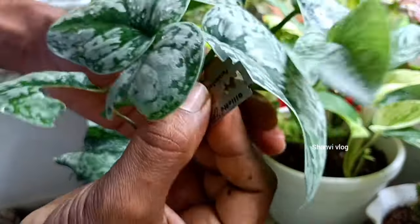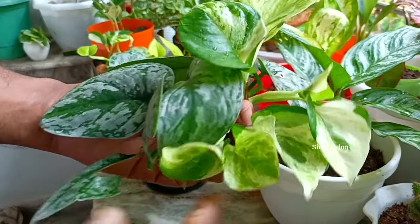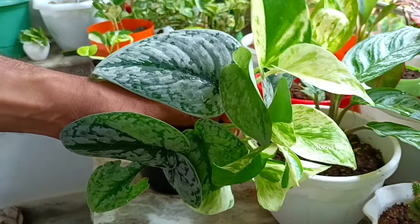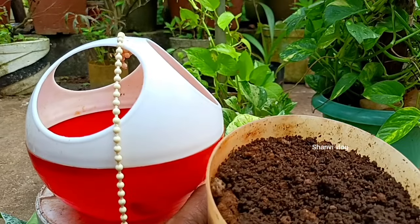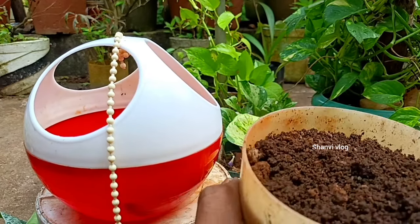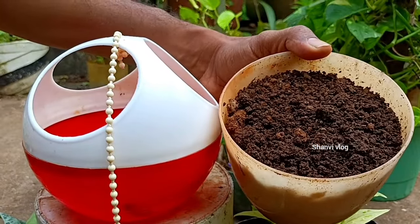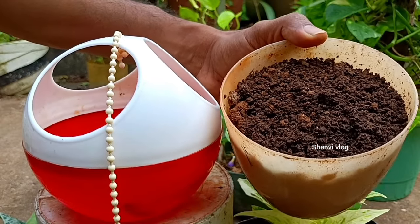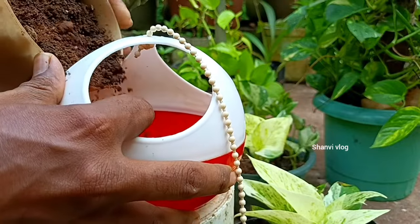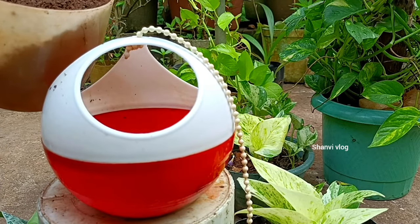I am going to put a pot in the pot. There is a pot. It depends on the pot. We will fit the leaves. I am going to put the gels in the pot.